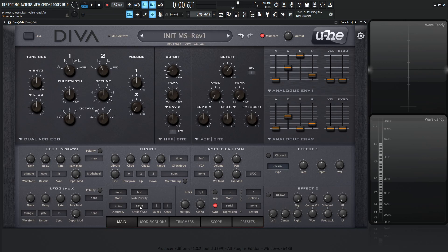Moving on, we have the voices and stack settings. The voices setting sets the maximum voice count before voice stealing occurs. Clicking it gives you options: two, three, four, five, six, eight, twelve, and sixteen. Then we have the stack, which sets the unison voices. It's a little bit different to set up unison in Diva.